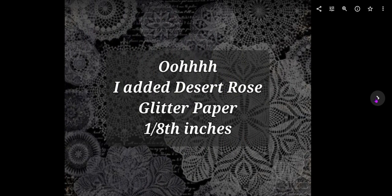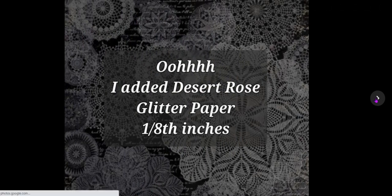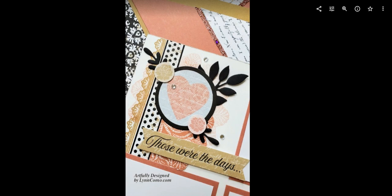Adding that desert rose glitter paper just in slivers to me made all the difference — you can see it right here, it just helped elevate the artwork just a bit. Now here's where you can see those ornamental borders stamped in toffee ink, and it really adds a nice little dimension to the pages. Many of you, if you did Cosette with me, already own this stamp set, so that's a bonus.